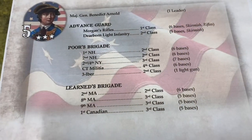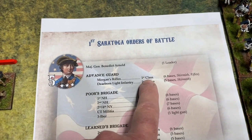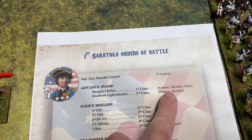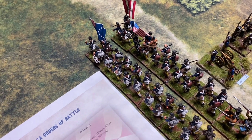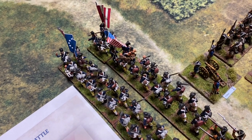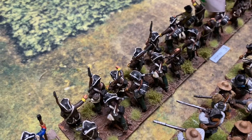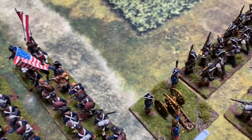The American order of battle: their advance guard consists of Morgan's Rifles — first class, so elite — and Dearborn's Light Infantry, second class. Both units must be in skirmish order, and Morgan's Rifles have rifles. Poor's Brigade consists of the 1st and 2nd New Hampshire, both second class with six bases. The 2nd/4th New York are third class with seven bases. The Connecticut Militia are fourth class with six bases and have a three-pounder gun.